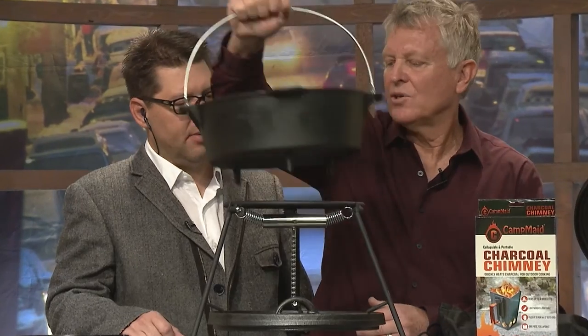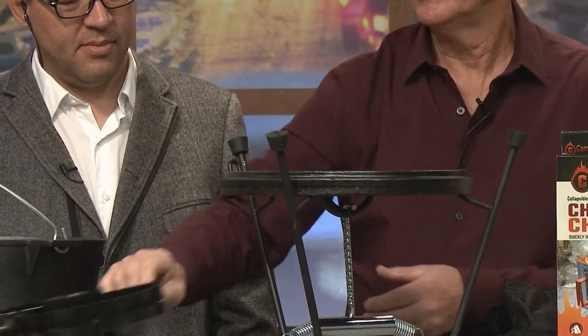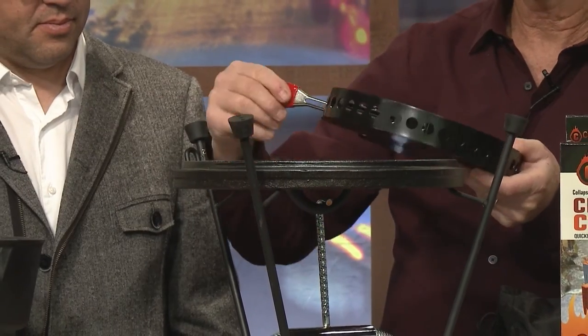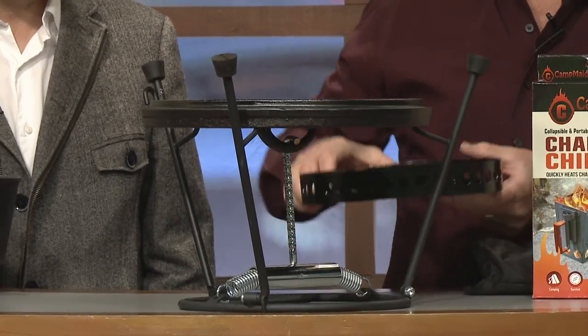I reference this as dinner. So tomorrow morning, what I want to do is flip this over, take this same tool, and make you breakfast. Camp Maid came up with this tool - we put this, and it'll store in a 12-inch. Load this up with charcoal and now you've got an adjustable heat source to turn that lid into a griddle.